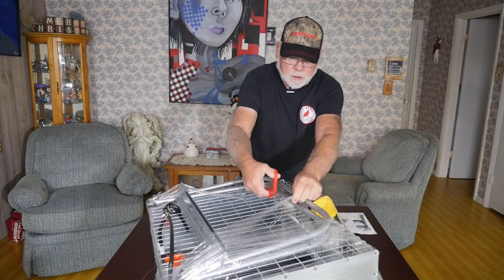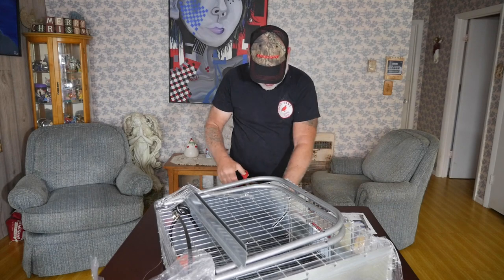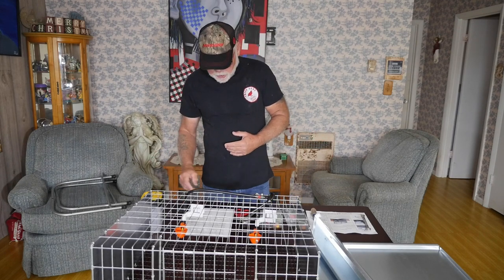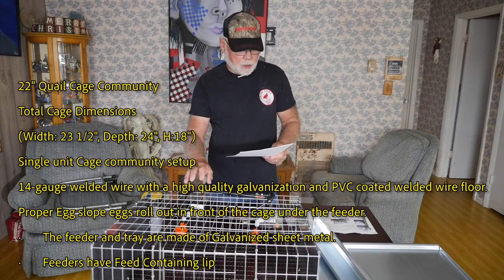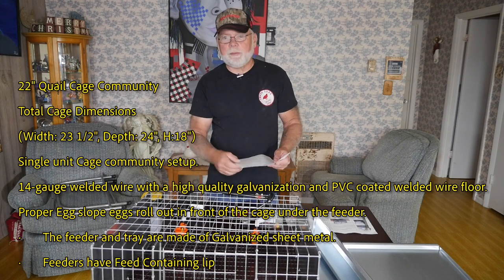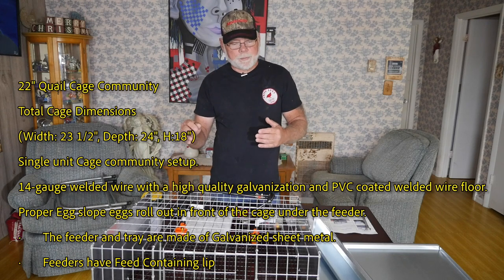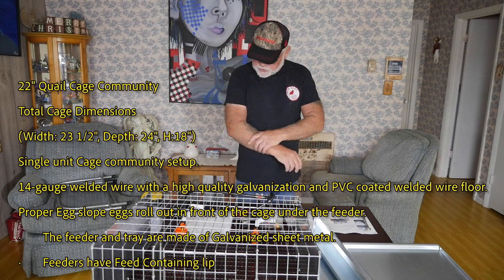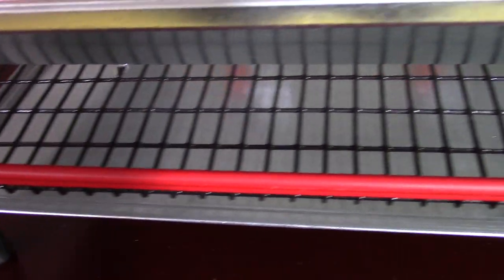We'll get the shrink wrap cut off and show you all the features of this cage. It looks like the cage is pretty much completely assembled with exception of adding the legs. This is a 22 inch all wire community quail cage. The dimensions are 23 and a half inches wide by 24 inches deep and 18 inches high. It's a single unit cage community setup, but they can help you with multiple stacking units if you contact them. The cage is made from 14 gauge welded wire and it's got a high quality galvanized steel PVC coated floor, which is pre-sloped so you have egg rollouts on it, which is nice.